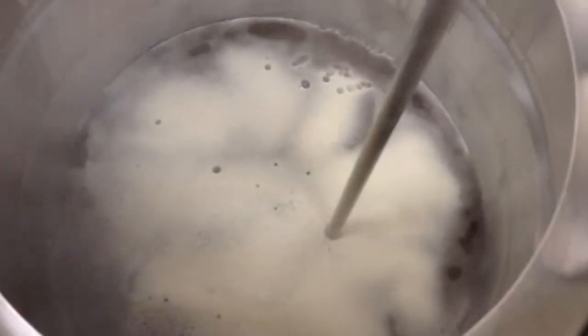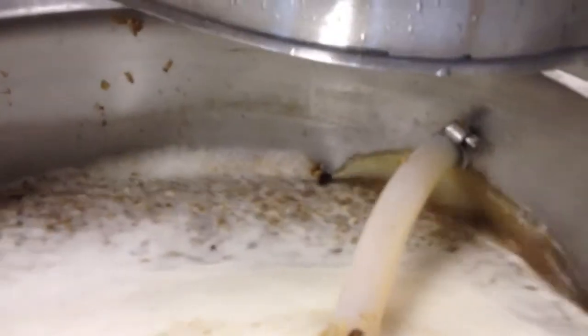Okay, I'm in the midst of my sparge here, you can see I got stuff going in to the boil kettle. You can see my sparging going on here, I think I probably should have that pointed down just a little but I'm doing it to see if it comes out clear here.